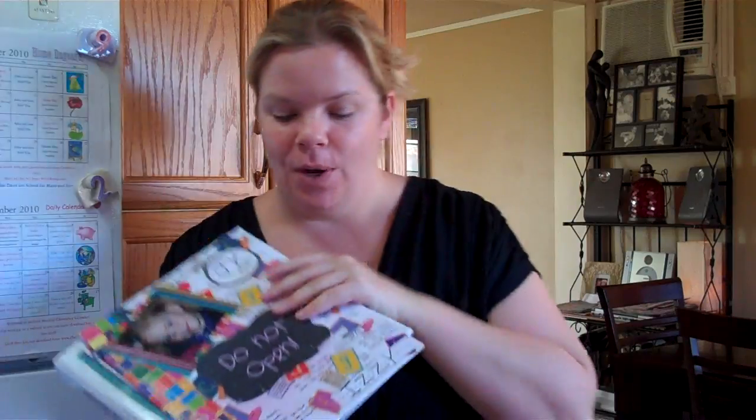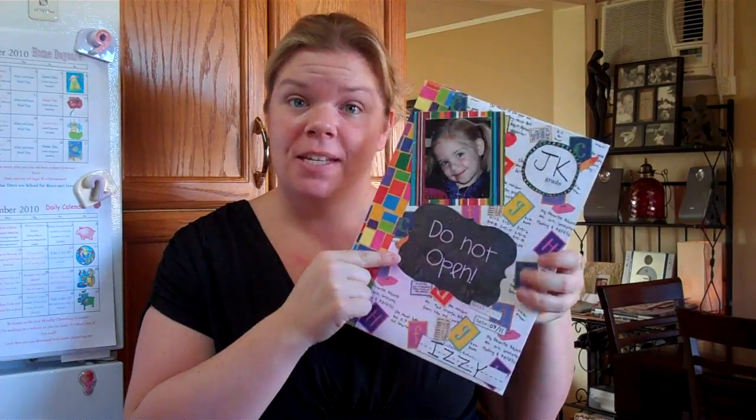She does the hard work for you and you can just download things off her website. I'll attach the PDF for what I did yesterday. It was such a cute idea. I sealed the time capsule — I apologize, I shouldn't have done that because I can't open it to show you, but I'll just tell you what's inside.